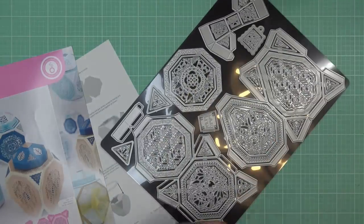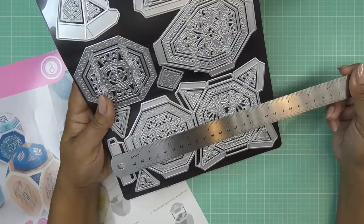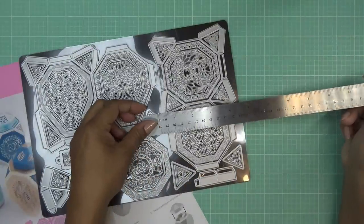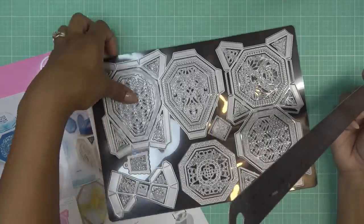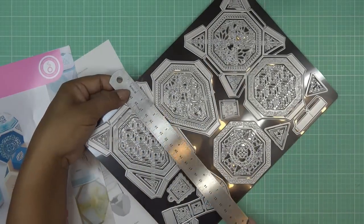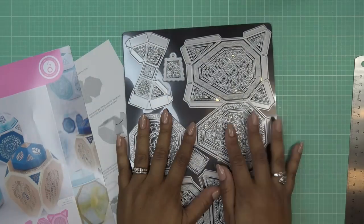Let me give you some measurements before I move along. This die at the bottom is about seven and a quarter inches long and four and a half inches wide. Then this one here is also about seven and a quarter inches long but a little bit wider — about five and an eighth inches wide. Hopefully that info helps you see if this will work in your die cutting system.